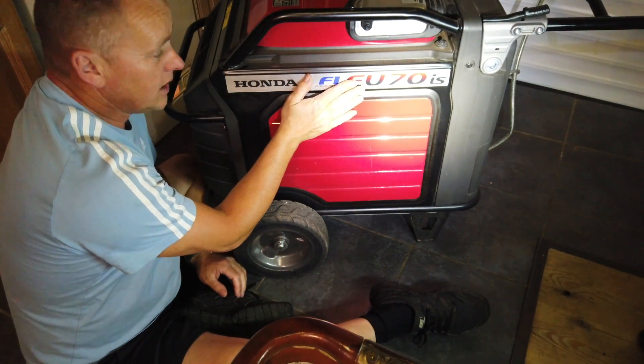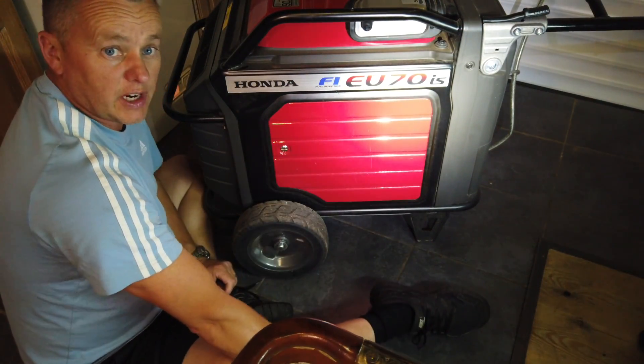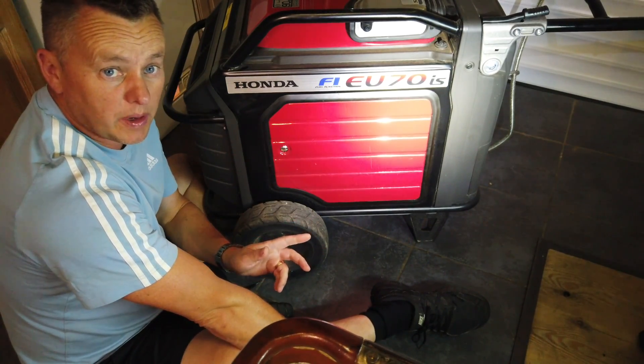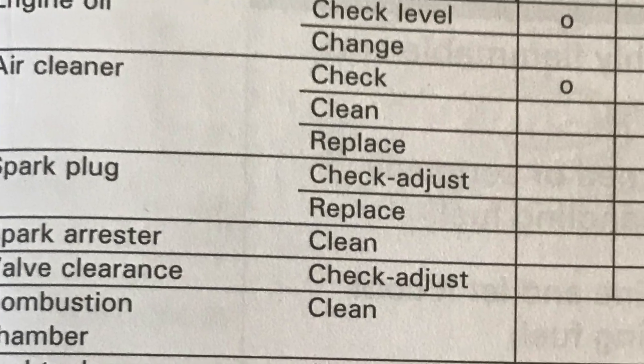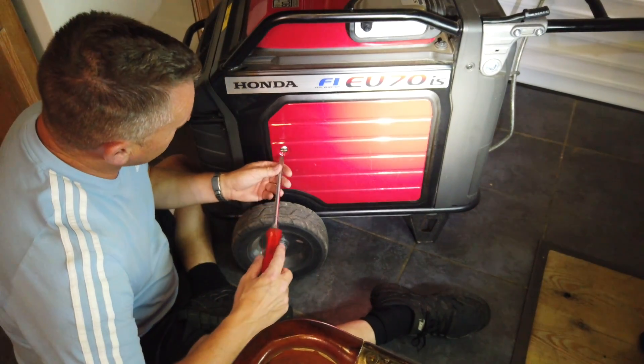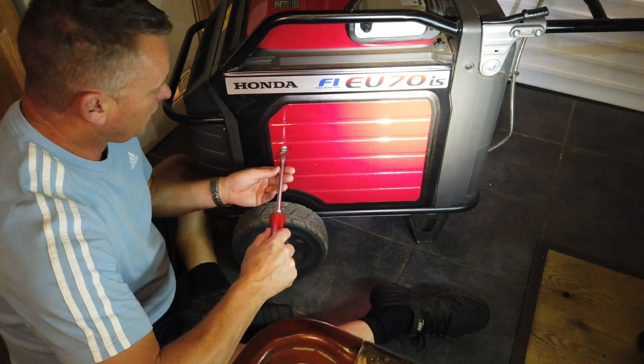Thanks for joining me again. We're back with the Honda EU70i and we're going to change the spark plug on it. Spark plug needs replacing every 300 hours, so let's get on it and get it done quick. It's a nice simple job, nothing too strenuous. We'll go straight into the side cabinet.